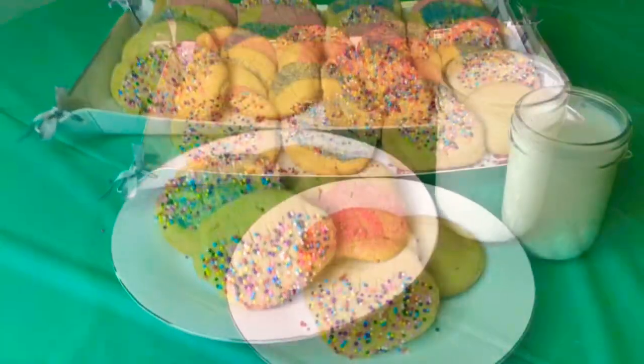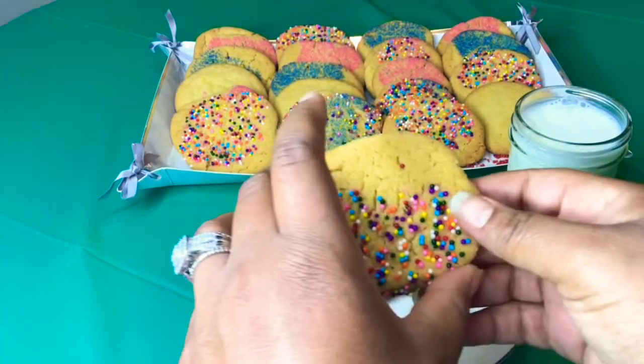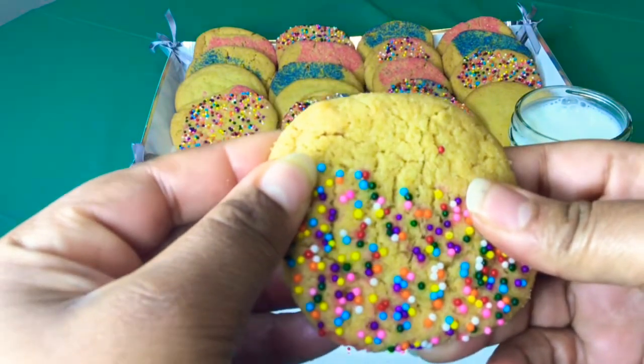This is how they look once I set them up — cookies and milk. Brown butter sugar cookies, they are so delicious and scrumptious.